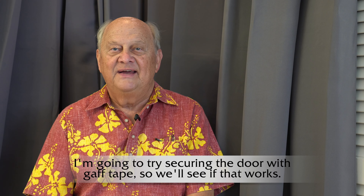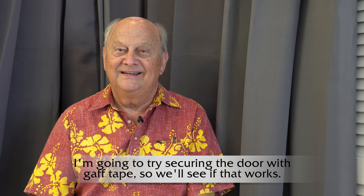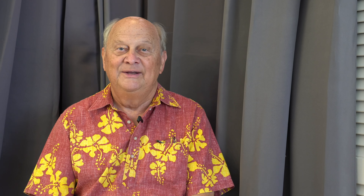I won't use that recorder as a body pack because I can't guarantee it's connected, but I will use it on cameras where I can see from the camera's monitor that I'm getting sound on the video. The F2's doors are not electrical, so when I break one of them off, I'll put gaff tape over the hole and be fine.